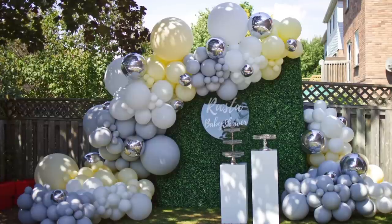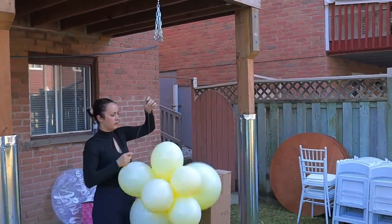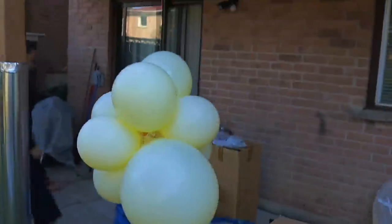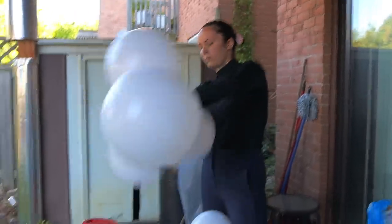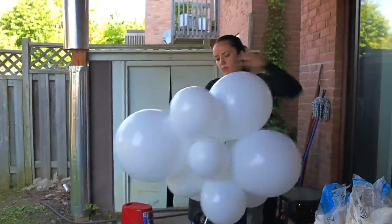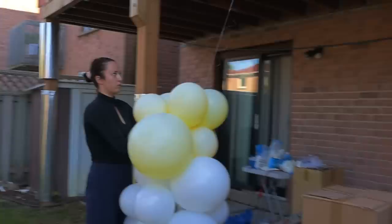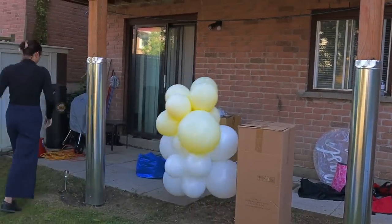Today's colors are going to be pastel yellow, pastel gray, and white. Here I am tying up my first cluster — every cluster has eight balloons, but today to elongate it I'm actually making each cluster out of twelve balloons instead of eight, which means I'm adding an extra quad of four. So usually we'd have two quads and twist those in, but I'm twisting in a third one. It's more durable for an outdoor garland, and as you can see it's much more tight and thick.